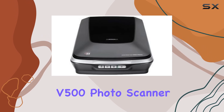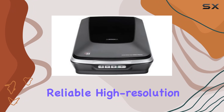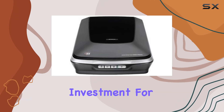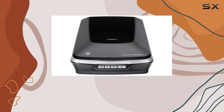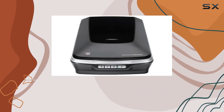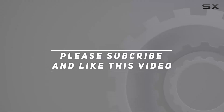Its sleek and professional design ensures it will fit seamlessly into any home or office environment. Overall, the Epson Perfection V500 Photo Scanner is a top-tier choice for anyone in need of a reliable, high resolution scanner. Its combination of advanced features, ease of use, and robust build quality make it an excellent investment for both personal and professional use. If you're looking for the best flatbed scanner to handle your high quality photo and document scanning needs, the Epson Perfection V500 is a standout option. Check out the video description for updated pricing, and thank you for watching.